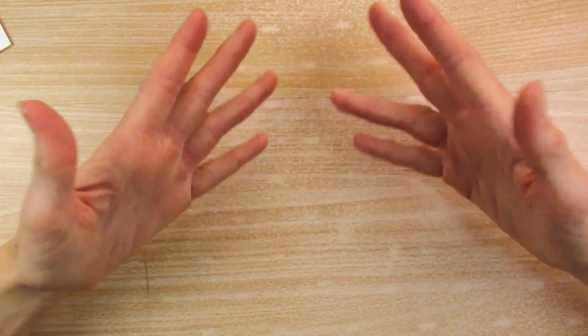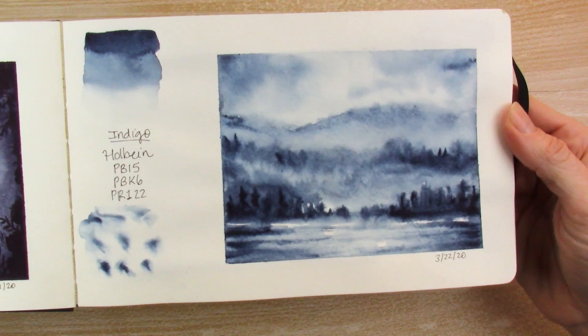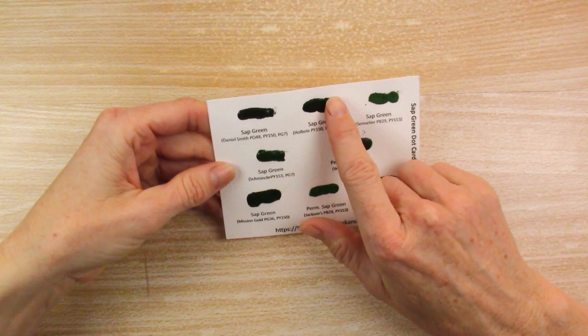Hello and welcome to my channel. In the very last video, linked up here, we did a series of paintings — this one and this one — based on a dot card very similar to this one. However, we only got through those two, so we had six remaining. Stay tuned and we will do the remaining six dot cards in the color indigo.